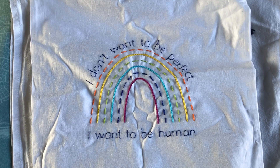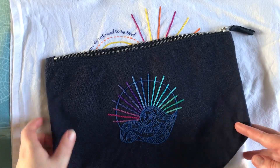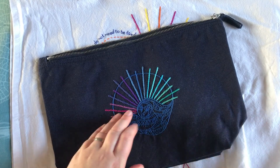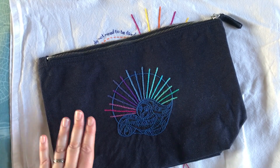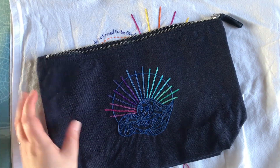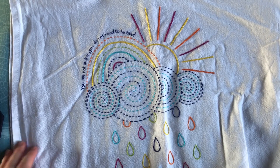Sometimes we embroider onto things that we want to use ourselves or give as gifts. For example, some of the things I've embroidered onto: there's this tote bag here, a zipper pouch — I actually use a different one of these for keeping my embroidery kit in, so it does get a lot of use, and this technique has just kept it looking as good as the day I first did it.